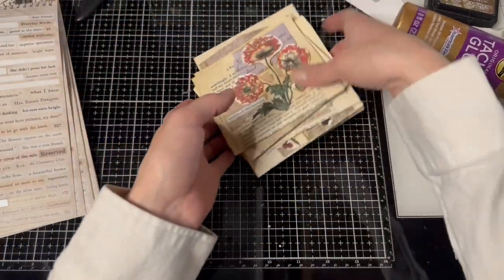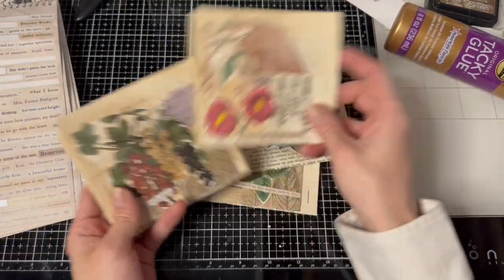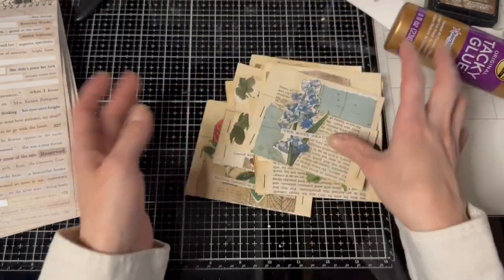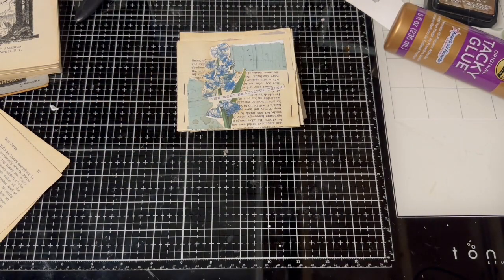We've got lots and lots of pockets — let's see: one, two, three, four, five, six, seven, eight, nine. Nine or ten? Either I miscounted one, or we have nine.